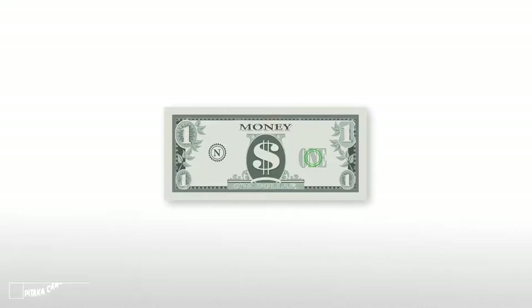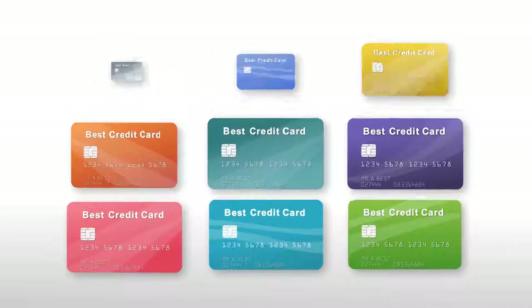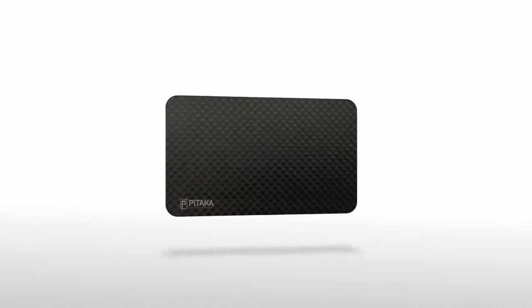As the world becomes cashless, cards are now our primary way of paying. Our wallets become cluttered with an array of different types of cards, all for different purposes, from credit cards to loyalty cards. That's why we have created the Pataka Card Holder.